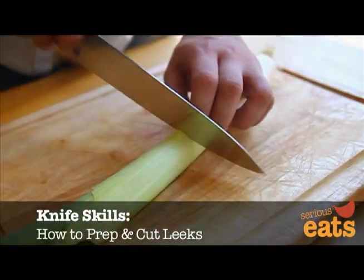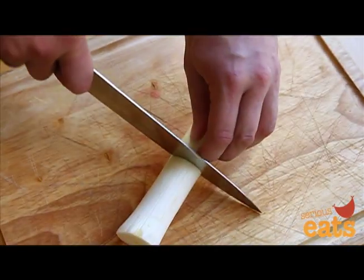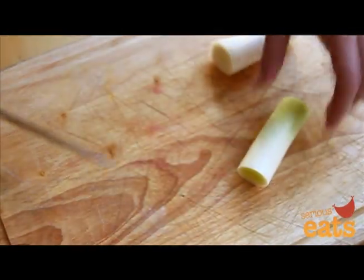To prepare leeks for cooking, first trim off the green leaves, leaving only the white and light green parts to cook with. Trim off the root end and cut the stalk into 2-3 inch segments.